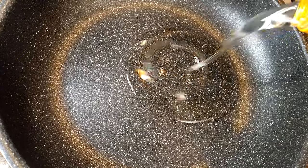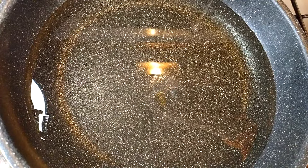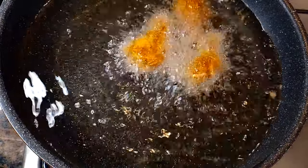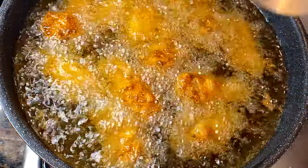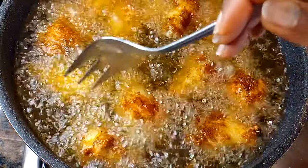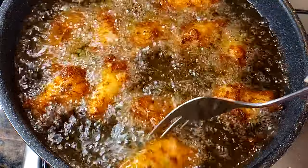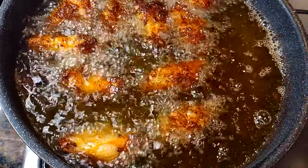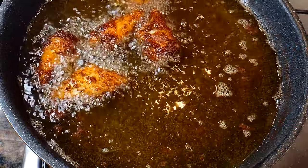Now I will get a pan and come in with some oil. When the oil is hot, I'll drop in the chicken wings. I'll let them fry till they turn golden brown — and don't forget, we're doing this on medium to high flame.